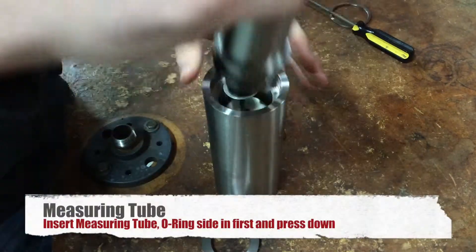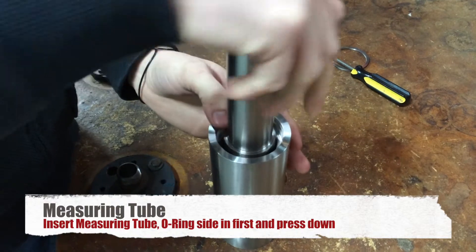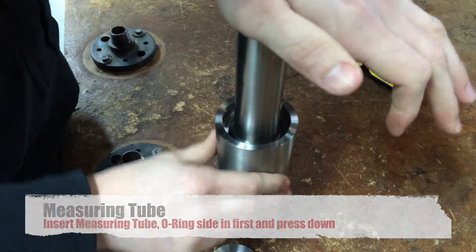Compression ring goes in, with the O-ring on the top. Press in. You can see it's seated all the way.